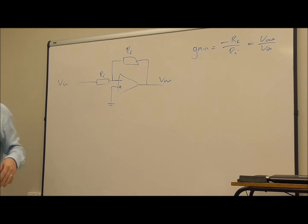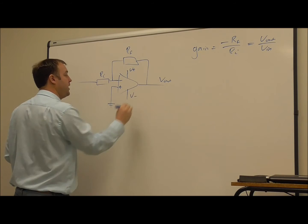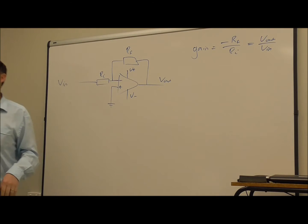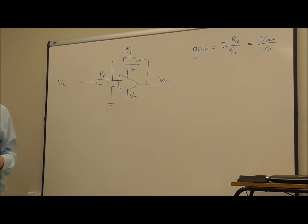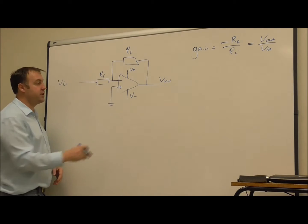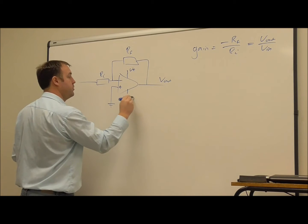Now if we have a dual supply, so if we have some positive voltage and some negative voltage, and also some zero voltage that we can connect our power supply up to, that's okay, we can use this. However, we don't always have that. So if we have a battery powering our amplifier, then that's only got a positive and a zero voltage, so instead of being connected to V minus or minus nine volts, it might be connected to zero volts.